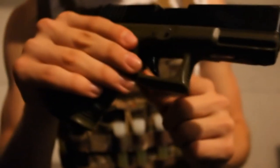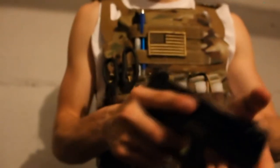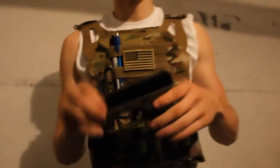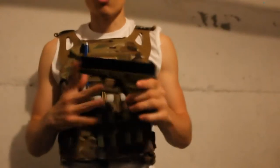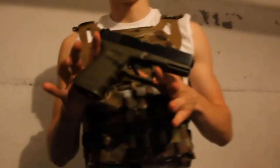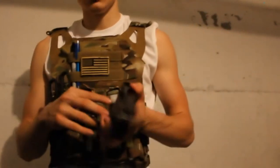It also doesn't have a safety on the trigger. It's supposed to have like another loop right here, but it just comes clear. You could always replace it — KJW is compatible with Tokyo Marui parts, all that. So it shouldn't be a problem if a part breaks. I've had this gun for a while now and it hasn't broken on me.